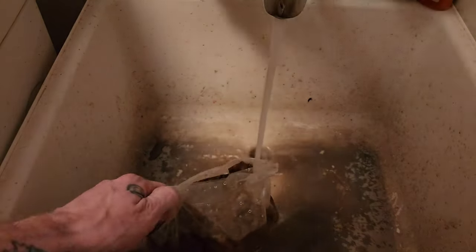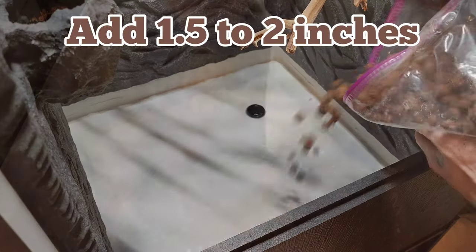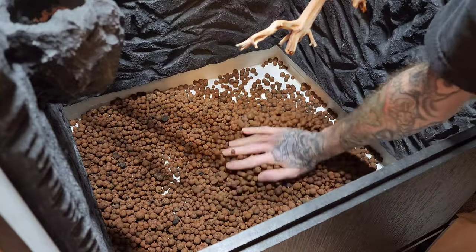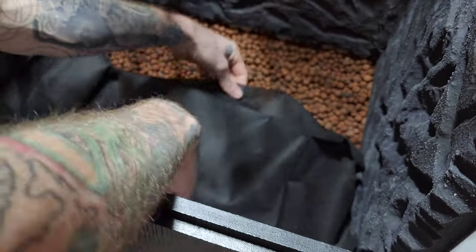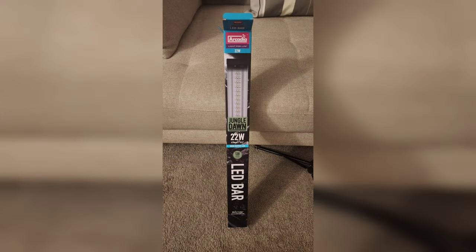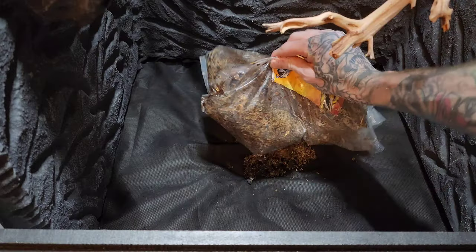Rinsed all the dust off my leka that I'll be using for my false bottom, and dumped it all into the enclosure. This will provide a place for water to go without waterlogging my substrate, and it will also create beneficial bacteria down below. Added some weed barrier to separate my substrate from my false bottom. I'll be adding UVB for the reptile and jungle dawn for the plants. Hydrated the ABG mix before placing it into the enclosure.